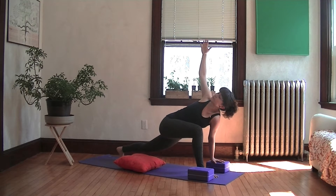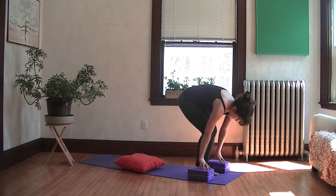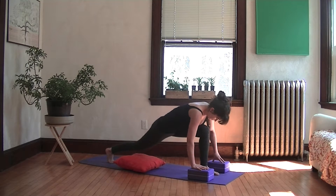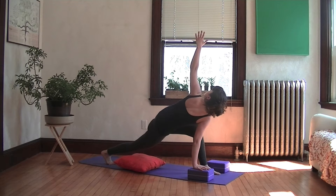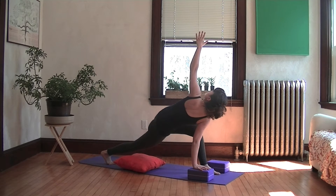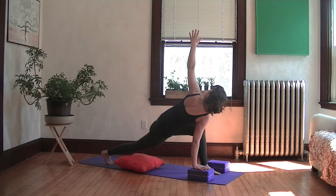And then take your hands down and we'll do the other side. Step the left foot forward. Once you have that nice long back leg, take your left arm up and twist with the whole spine. You really want to feel that you're twisting from your low back, from your stomach, from the chest, the sternum, the shoulder, the fingertips and the eyes. Inhale, and with your exhale take your hand down.